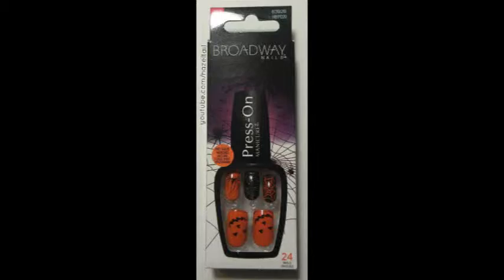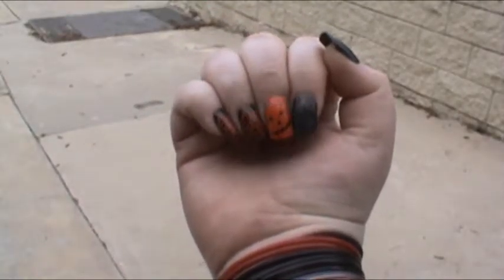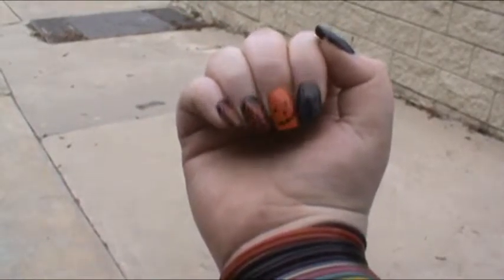Hey guys, it's Azel Dale and today I'm going to be showing you some press on nails. These are the Broadway Halloween press on nails in Cauldron.